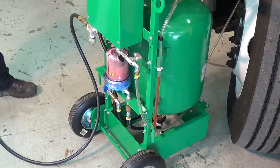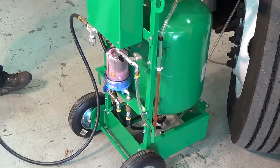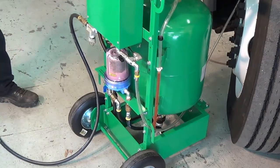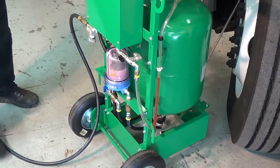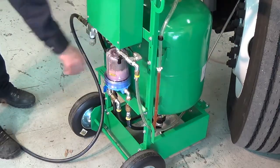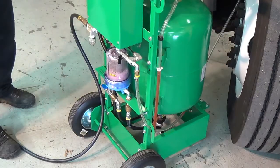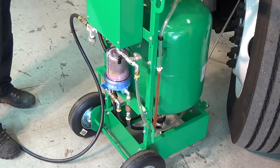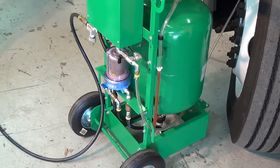You will notice as air begins to enter the coolant filter — this is signaling that the system is nearly empty. Note: the sight gauge will show the level of coolant in the onboard tank. Watch as the filter level drops. You may then close the flow control valve, then the pressure vacuum valve, close the blue ball valve on the coolant filter, and flip the drain switch to off. The coolant system has now been drained.